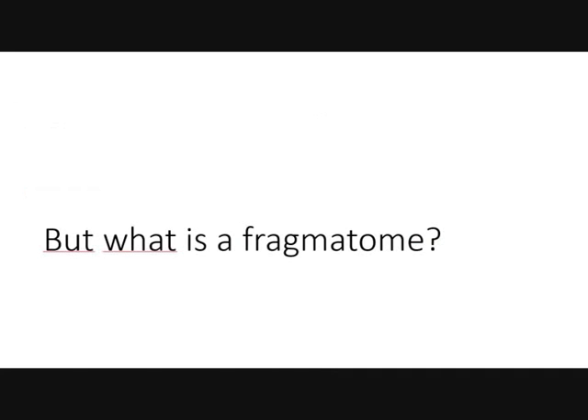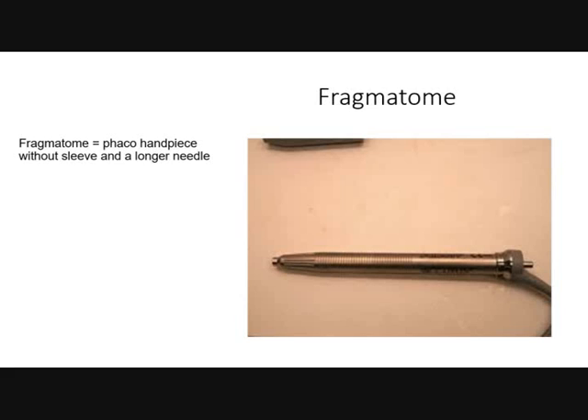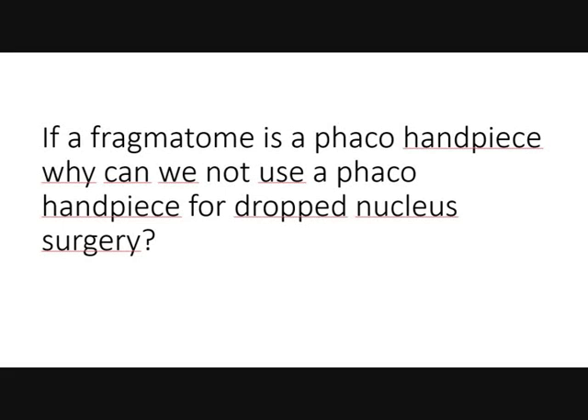But what is a phragmatome? A phragmatome is a phaco handpiece without sleeve and a longer needle. If a phragmatome is a phaco handpiece, why can we not use a phaco handpiece for dropped nucleus surgery?